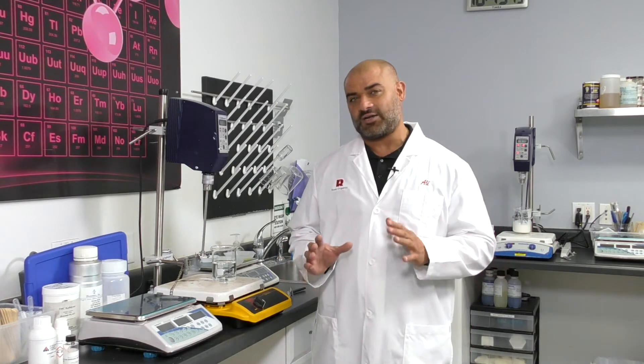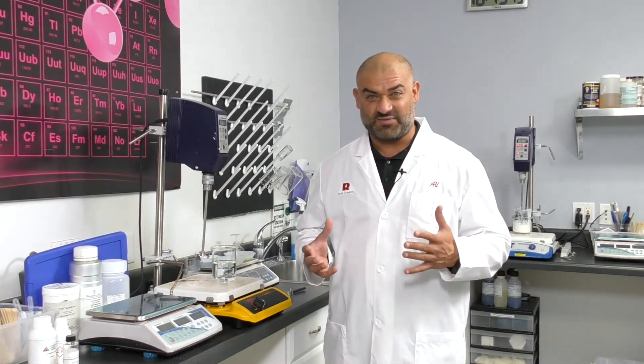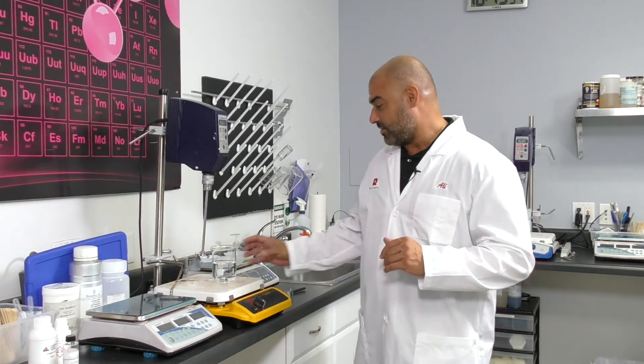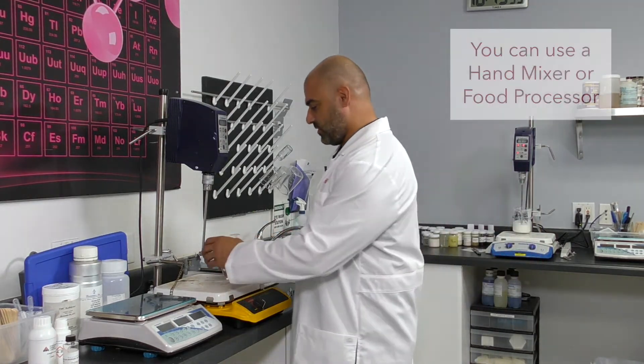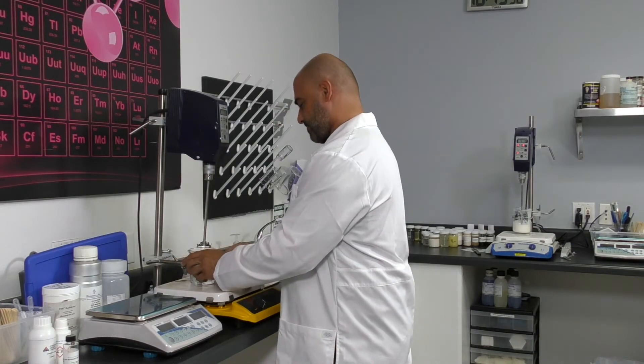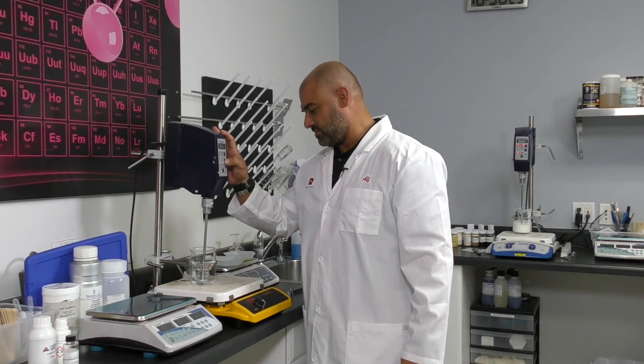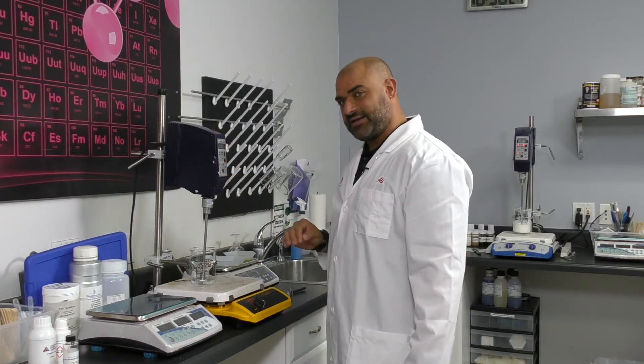Right now, I'm going to demonstrate how to do a lotion in less than 10 minutes in your kitchen, basically. We weigh out the water, we're going to start the mixing. Get a good vortex going without aerating the batch.